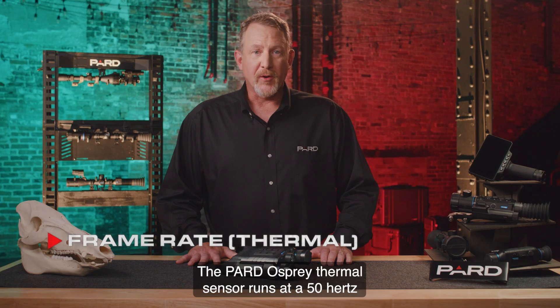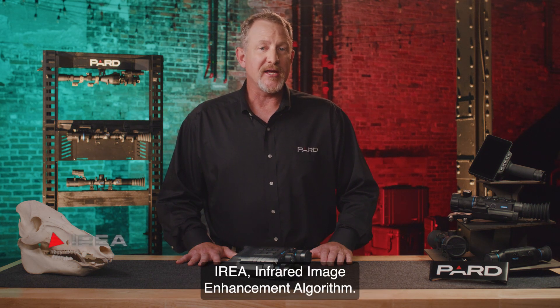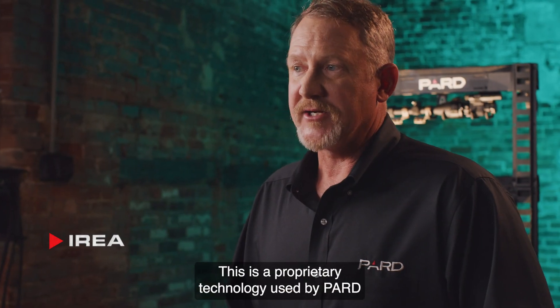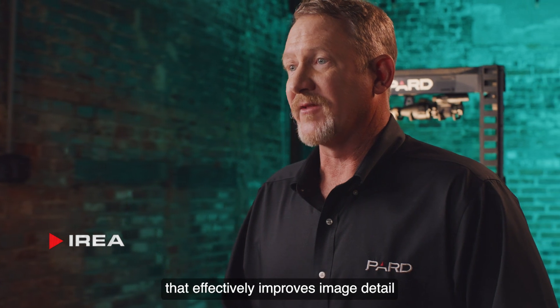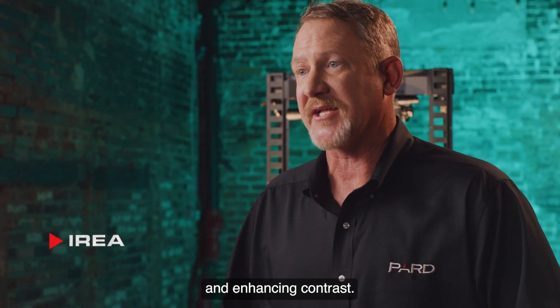Frame rate: the PARD Osprey thermal sensor runs at a 50 hertz, or 50 frames per second, refresh rate. IREA — infrared image enhancement algorithm — is a proprietary technology used by PARD that effectively improves image detail by digitally correcting any distortion and enhancing contrast.